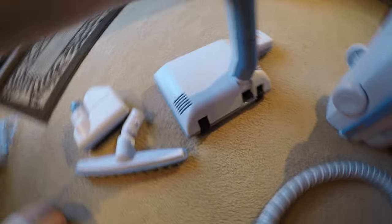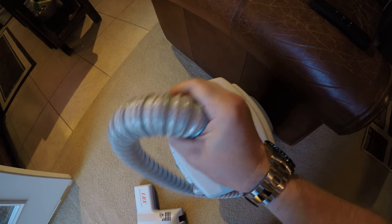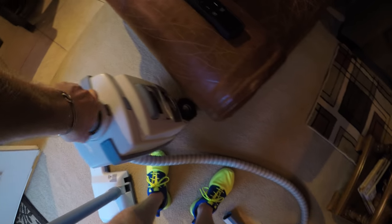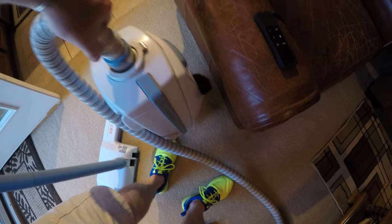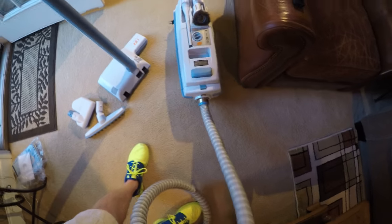That's your power nozzle and then the hose. The white button on the machine matches the white button on the hose — it clicks into place. You can pick the whole machine up by the hose.